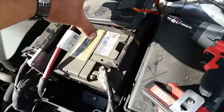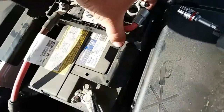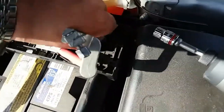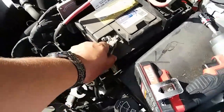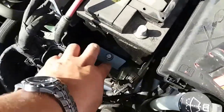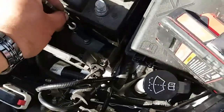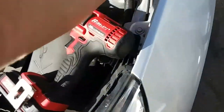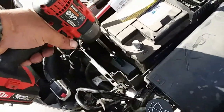This piece is now free. There is a clamp right here — we're going to remove this and pull that back. Now we're going to remove the negative terminal. Now we have a battery clamp down here and this one is going to be a 13 millimeter — we're going to use an extension to get that out.